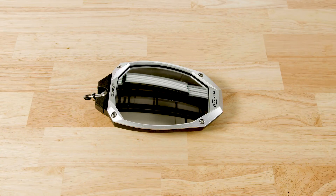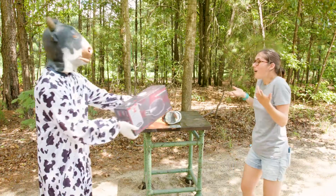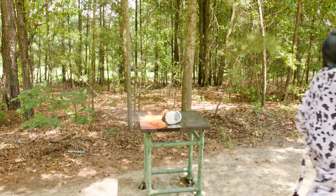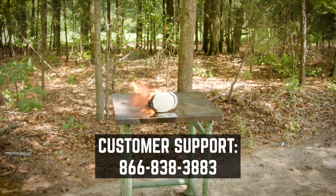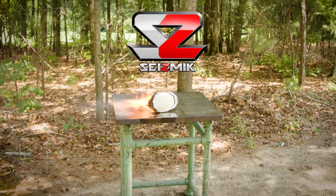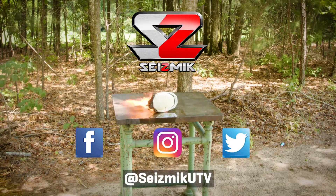If anything happens to your mirrors, please let us know, because they're backed with our famous unlimited lifetime warranty — we'll fix it for free, forever! Have any other questions? Drop us a line sometime! And if you want to stay in the loop with Seizmik, make sure to check us out on Facebook, Instagram, and Twitter. Thanks for watching!